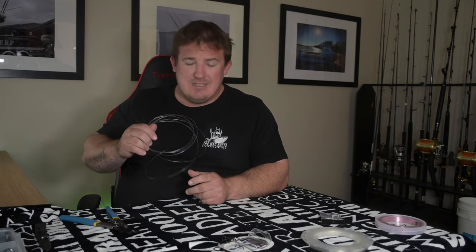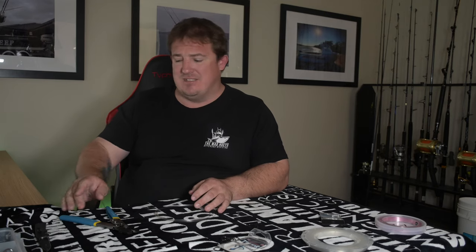Just a pair of crimps. So I've got my leader here — my leader's 3.5 metres. As I mentioned in the live baiting for black marlin video, I don't run wind-ons. The main reason for that is they don't suit my style of fishing.